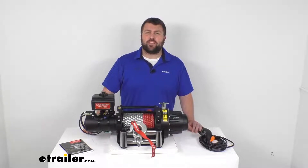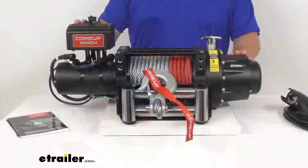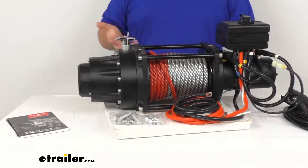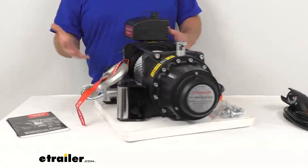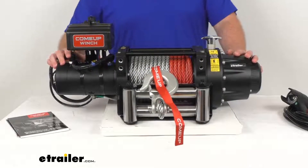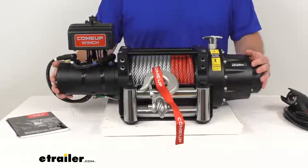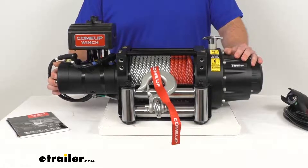Hi there, I'm Michael with eTrailer.com. Today we're going to take a quick look at this ComeUp Seal Gen 2 off-road electric winch. This is a premium recovery winch that is going to allow you to pull your stuck vehicle up steep inclines, out of mud, water, snow, or a ditch. My first impressions of this winch — it is very heavy duty. I consider myself a very strong individual, and even I have a really hard time picking this up. This is 140 pounds, so it is going to be very beefy.